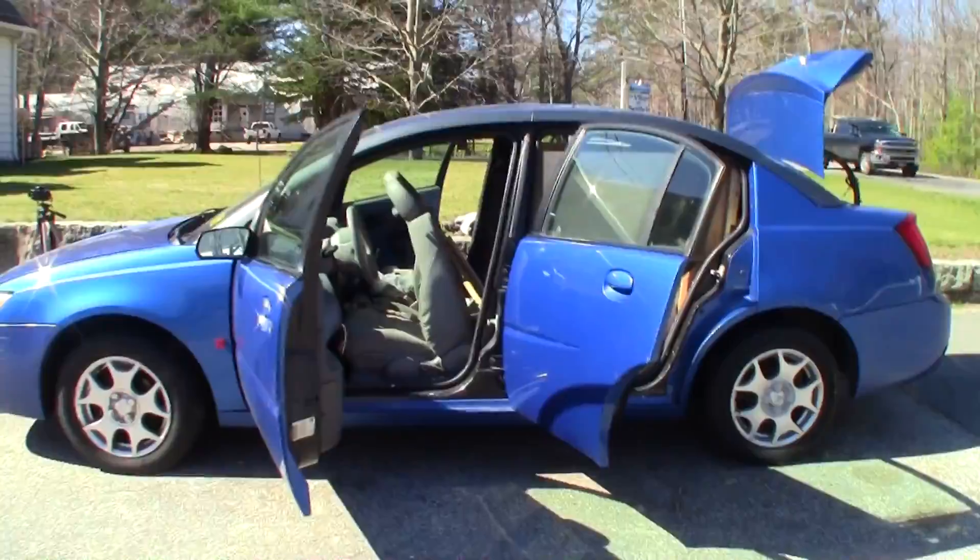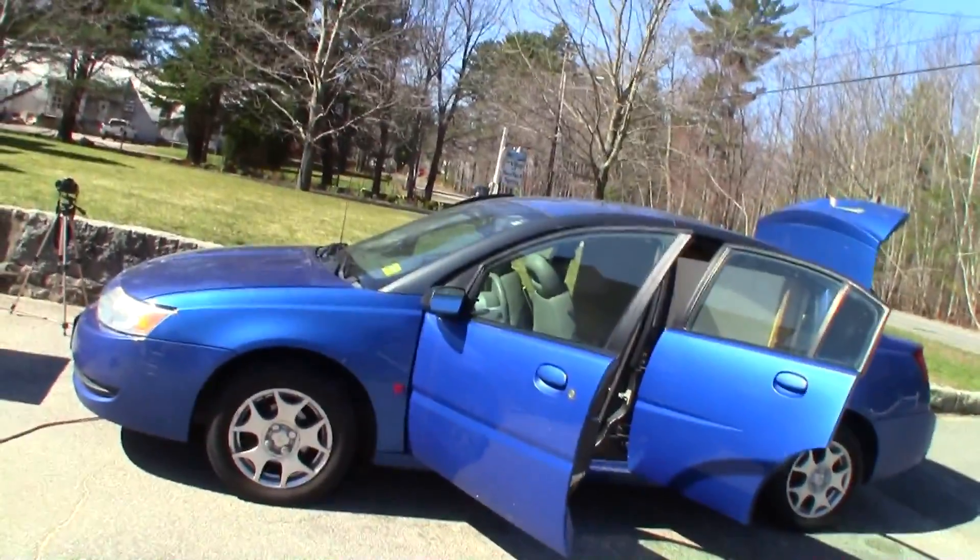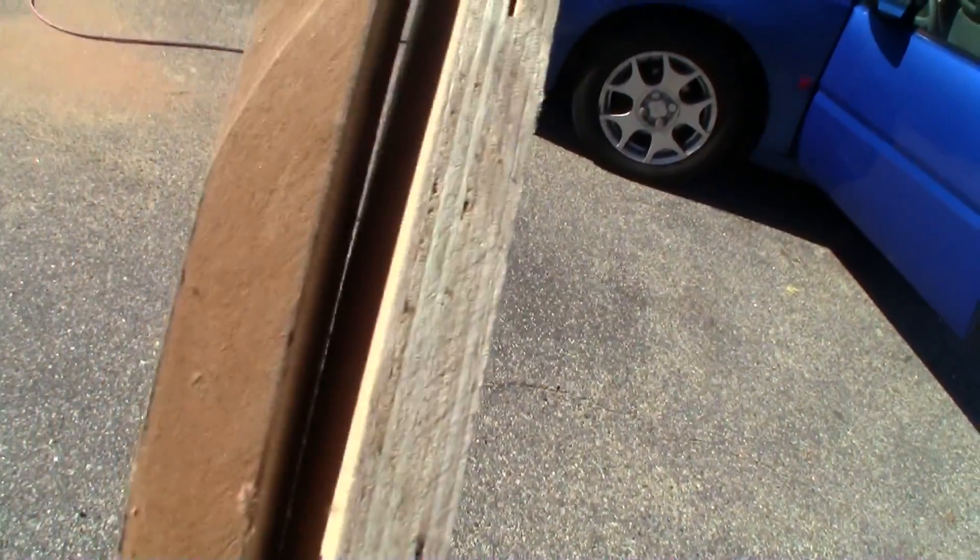This video is going to be kind of a little experiment because some questions have been raised about the fact that I'm using birch ply. I sprung the extra little money to do the 13-ply, as you can see right here.